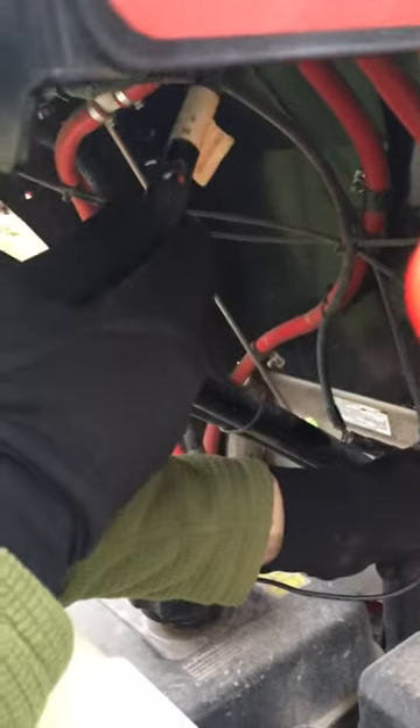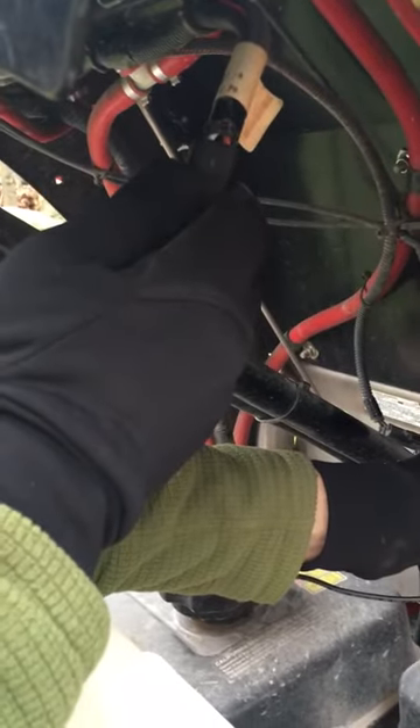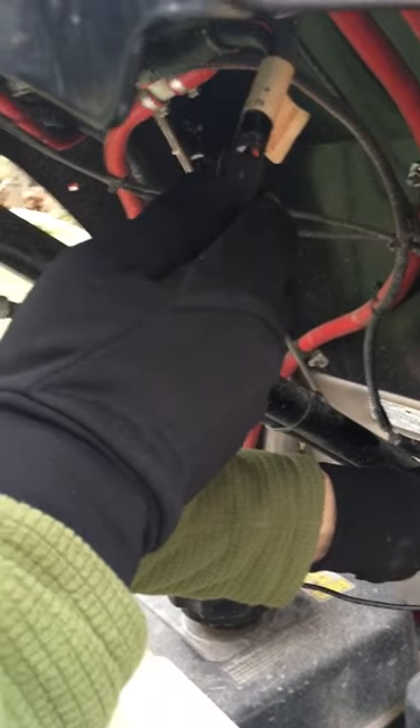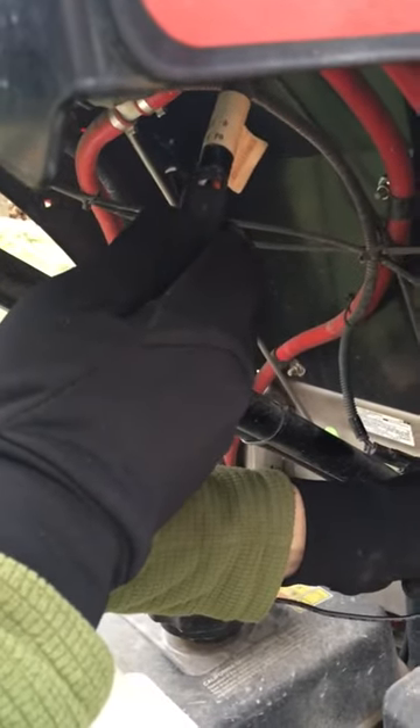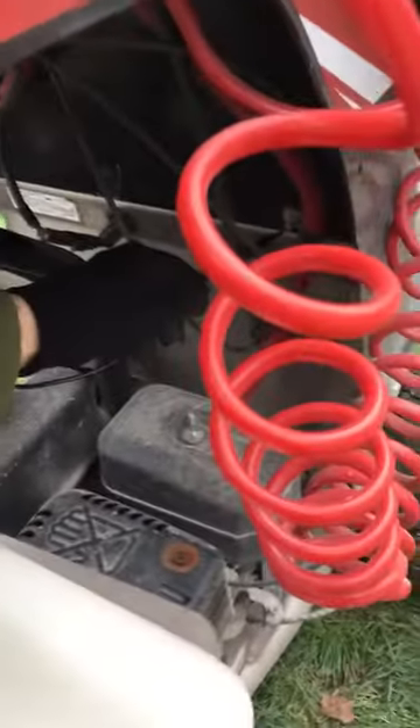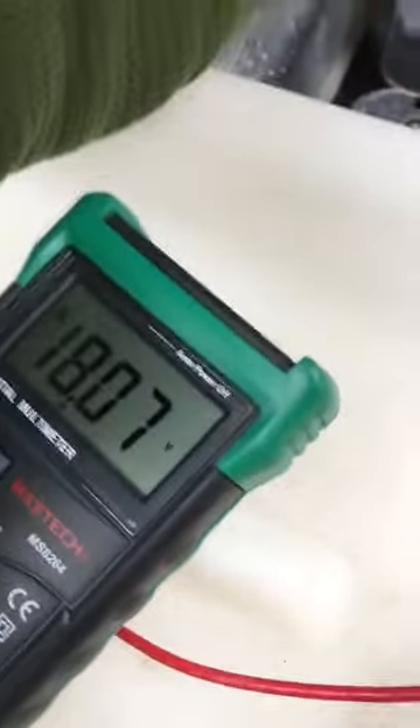I was wrong — at idle it's 17.5 volts on the meter, not 13.5. Now bringing it up to full throttle — and now it's 18 volts at full throttle.